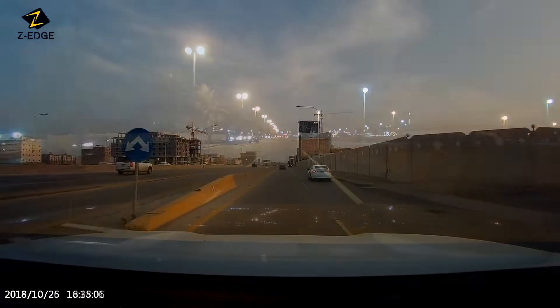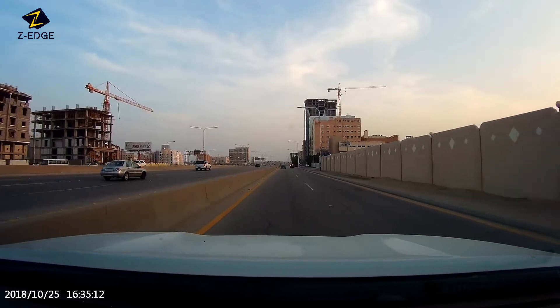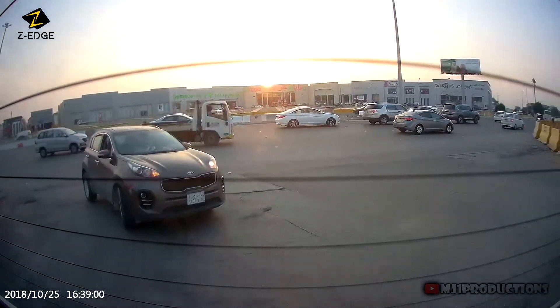The amount of detail that it provides is okay. I however was expecting something sharper for a $170 dashcam. It will however show the nearby plate numbers clearly. The rear dashcam performance was surprisingly good, and here is a sample that I like.